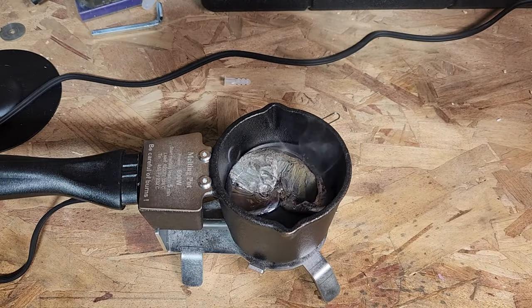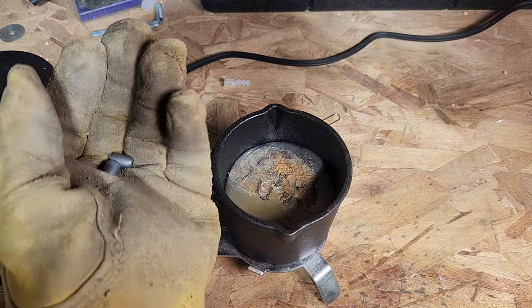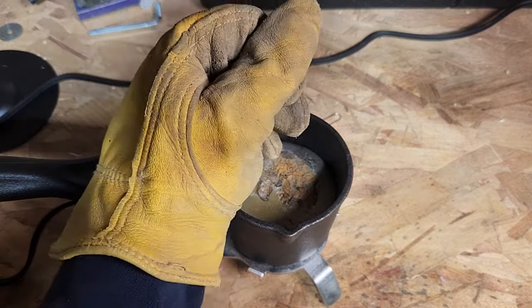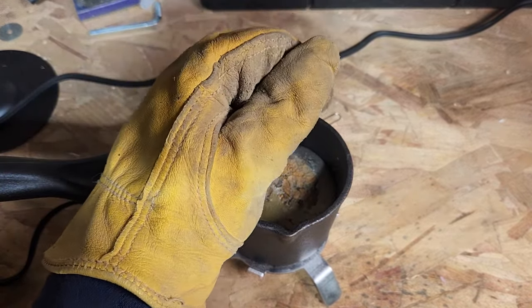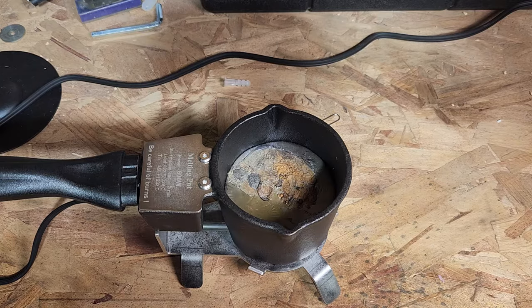This big chunk of lead took about eight minutes to melt completely down, and then these little pieces that I placed in once the pot was at its highest temperature melted in just about five seconds. So the time it takes your lead to melt really depends on the size of your lead and how much you're putting in at a time, but nonetheless it's still a very fast process.